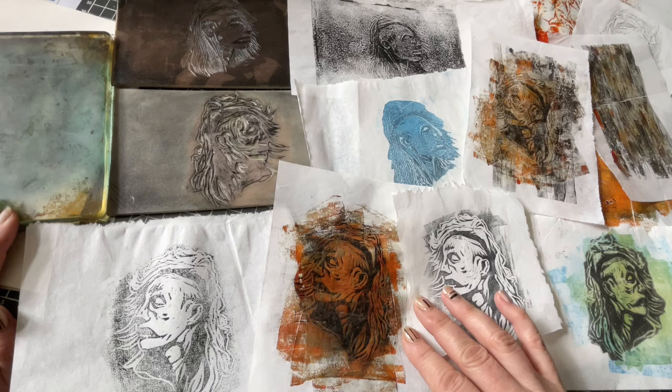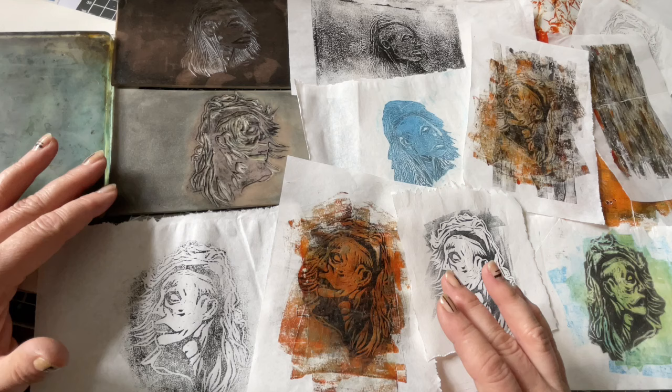I made these lovely little lino cut prints, transferring them both directly and via the jelly plate. I'll show you how I cut two lino versions and test the various paints with them.